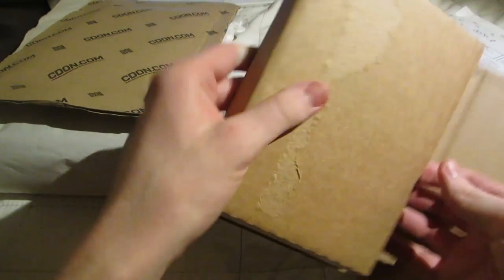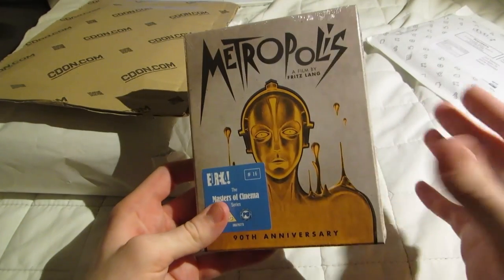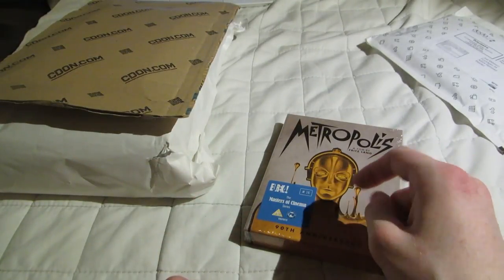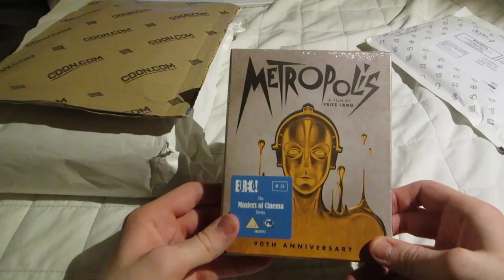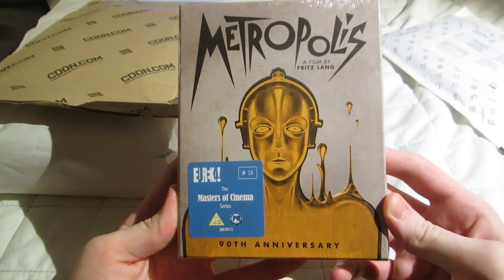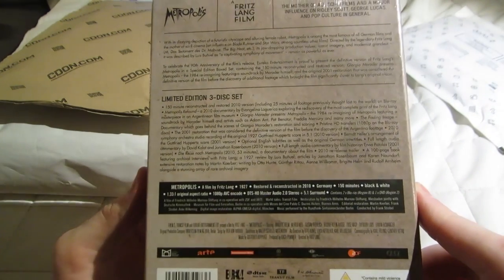I just opened this because I wasn't sure what it was. I thought I knew, but I thought it was going to be a bigger set. But it's Metropolis — 90th anniversary edition, Masters of Cinema Series number 16, which is because they released this a long time ago and a few times. But I guess this is the final, ultimate edition. Three-disc set.